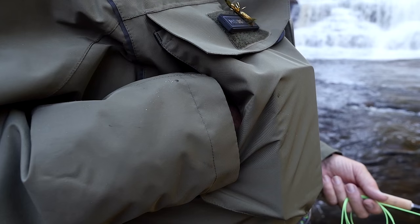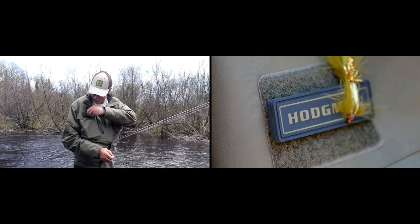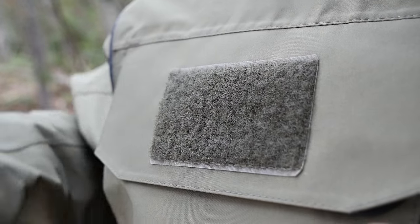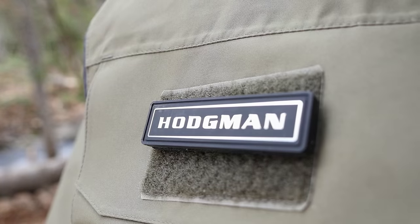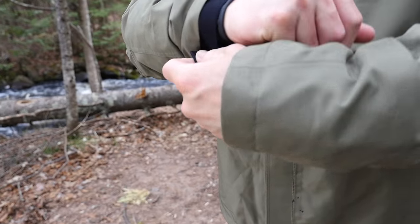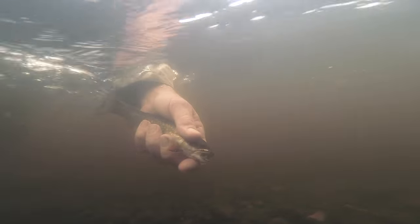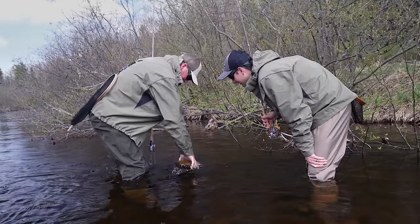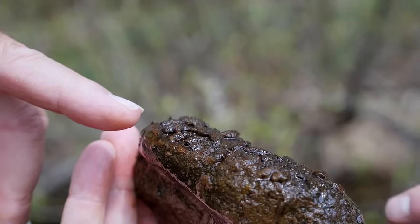Hand warmer pockets are included. On the front there is a removable magnetic fly patch so you can pull it off and move it to your pack, or if you don't want it there you can take it off — it's a very versatile feature. The cuffs use an elastic material that allows you to cinch them down and it's not going to let water up inside if you're releasing a fish or if you dip your hand in the water.